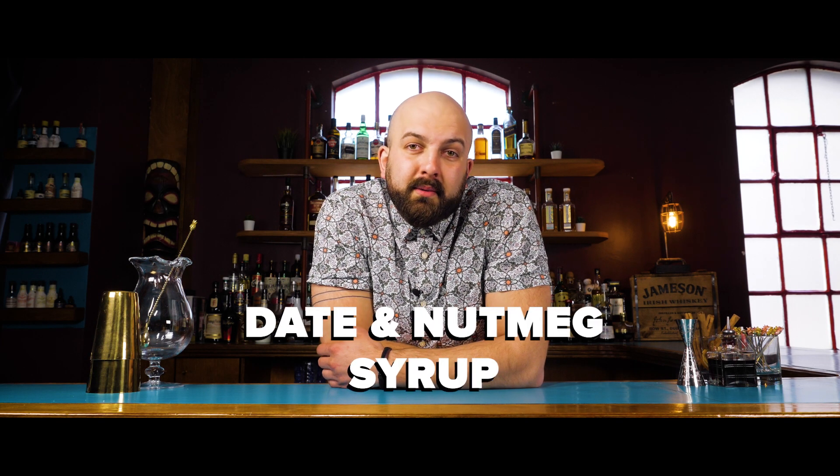Hi, Callum here. Today I'm going to show you how to make the date and nutmeg syrup from the Cocktail Kitchen book. The equipment we're going to need to make this syrup is a medium-sized saucepan, a wooden spoon, some scales, a grater and a fine mesh sieve.